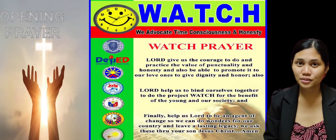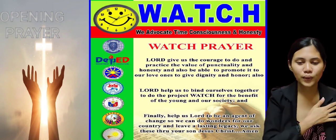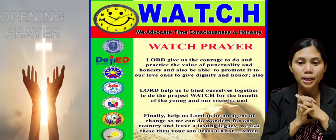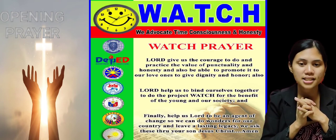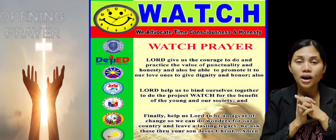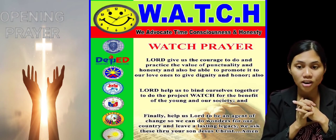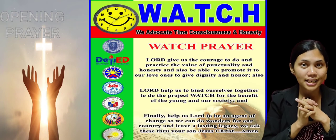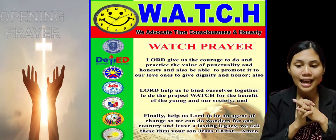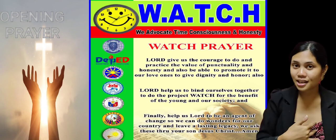Now, before we begin our lesson for today, let's have first our opening prayer. In the Father, the Son, the Holy Spirit. Amen. Lord, give us the courage to do and practice the value of punctuality and honesty. And also be able to promote it to our loved ones to give dignity and honor. Also, Lord, help us to bind ourselves together to do the Project Watch for the benefit of the young and our society. And finally, help us, Lord, to be an agent of change so we can do wonders for our country and leave a lasting legacy. We ask this through your Son, Jesus Christ. Amen. The Father, the Son, the Holy Spirit. Amen.